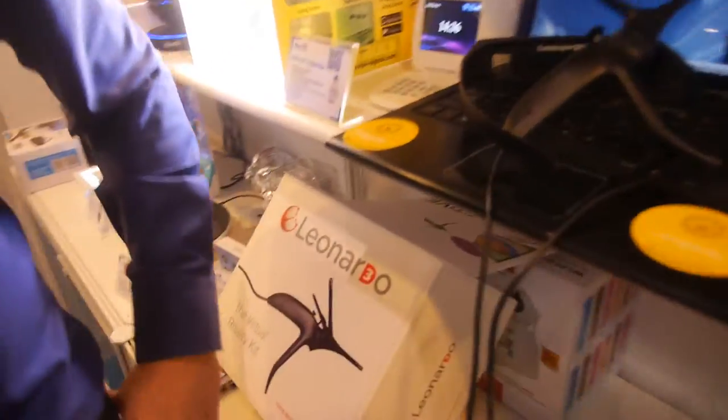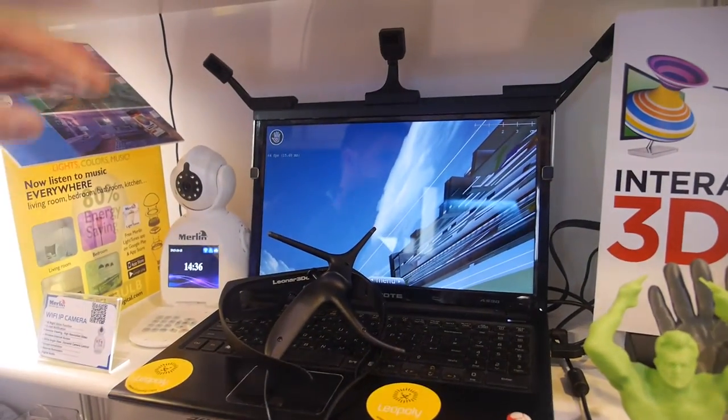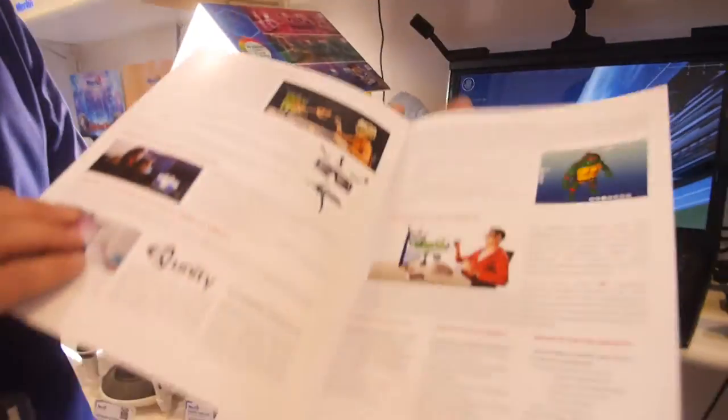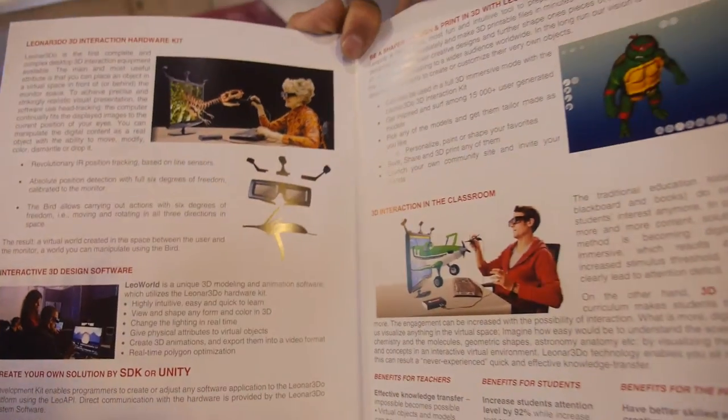So how much is this kit? This kit is a professional kit, coming for 2,000 US dollars. Here at the show we are giving it for 1,000. For 1,000 dollars you get the whole kit — all the software, the conference software, the 3D manipulation software, and also we are giving an SDK, a software development kit, so you can create compatibility with different software.